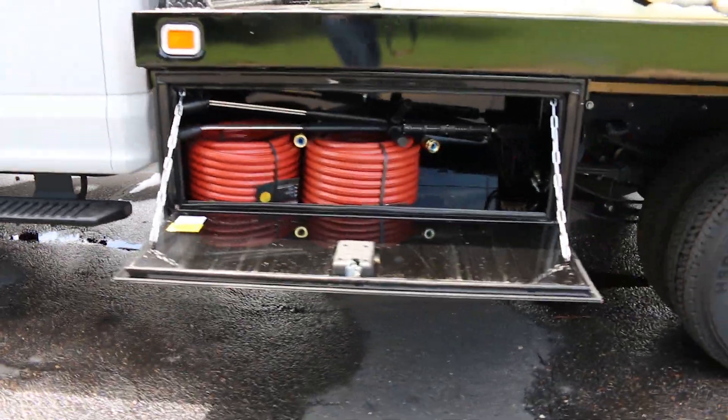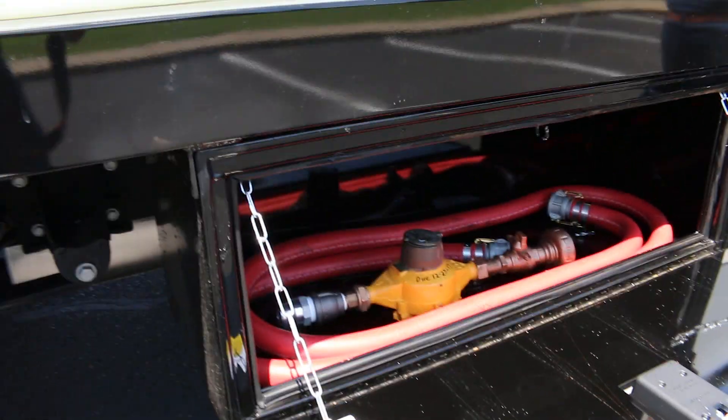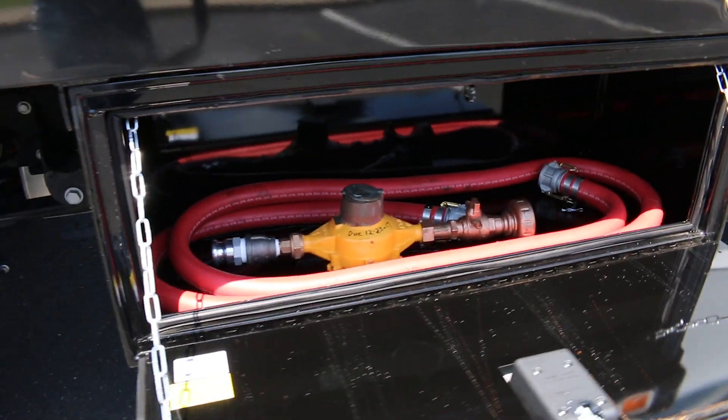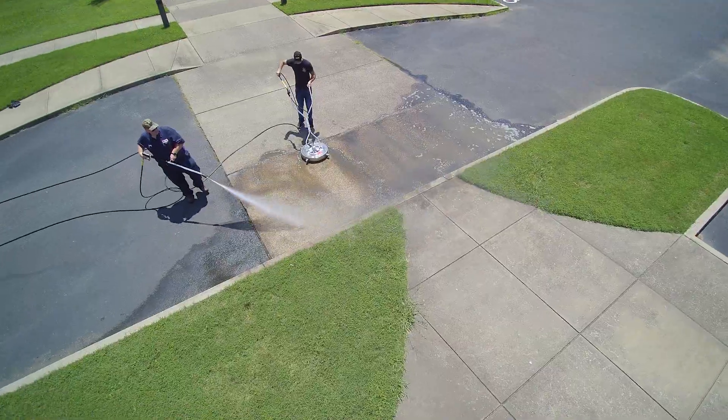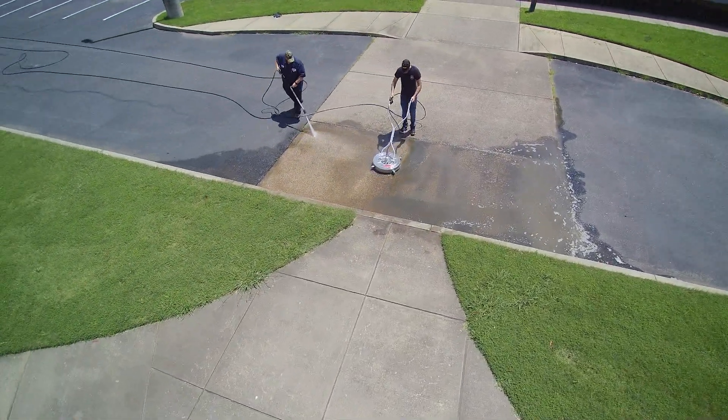Large locking storage boxes keep wands, accessories, hoses, and tools safe and secure when away from the truck. Single and dual gun systems are available, allowing for multiple operators to wash using the same truck.